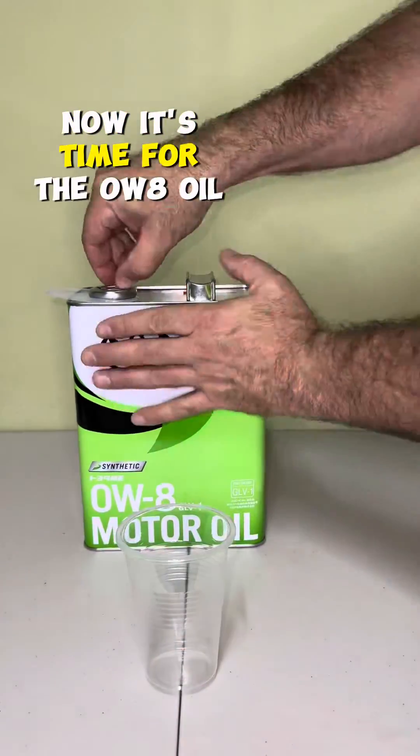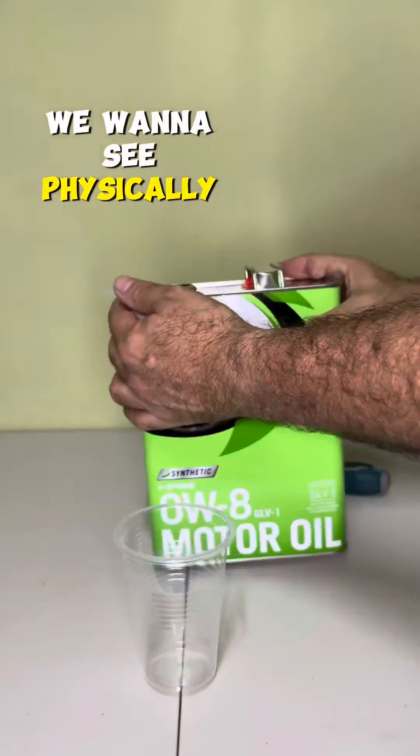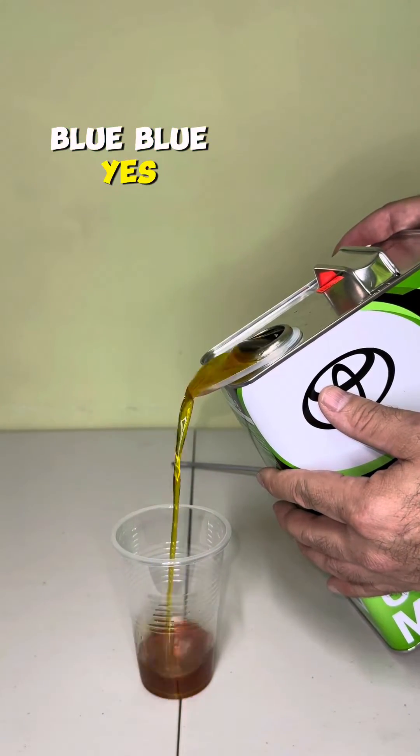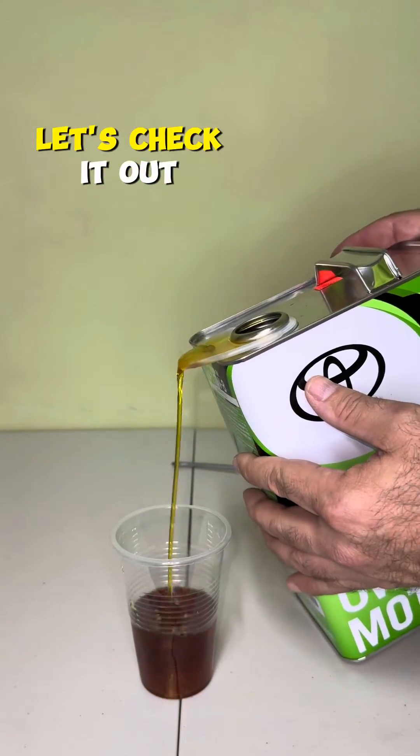Now it's time for the 0W8 oil. We want to see physically its viscosity. It clearly looks a little more thin, right?